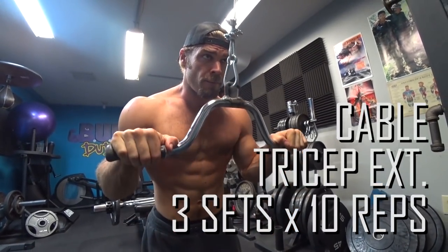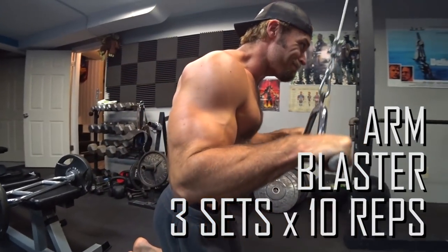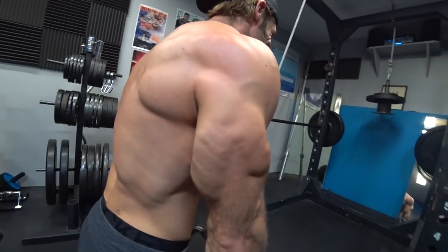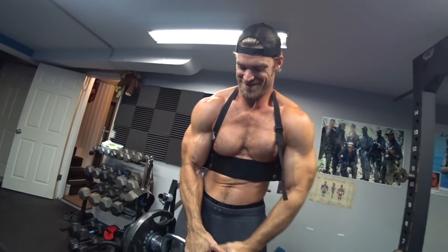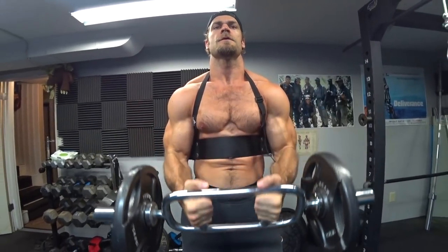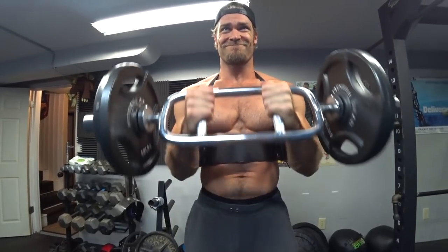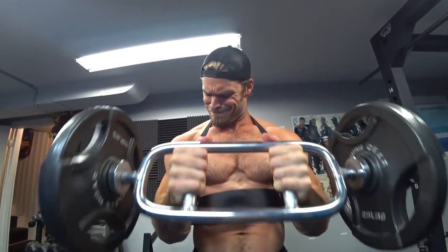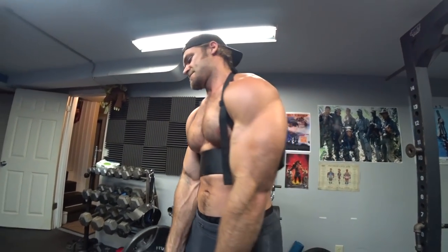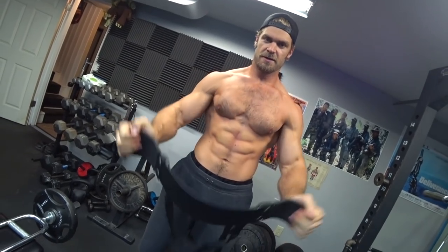Moving on to the cable tricep extensions supersetted with the arm blaster. If you don't have an arm blaster, you can just do a hammer curl. A big reason we're doing this workout is that when you see the Shazam suit, the first thing your eyes gravitate towards is probably his shoulders — looking pretty huge, unnaturally so. That's the same with a lot of superheroes. You notice the arms and shoulders right away. That's why we're working it today, really building that V-taper: smaller waist, larger delts and arms — the classic superhero look. Just don't neglect the other body parts and end up with chicken legs.